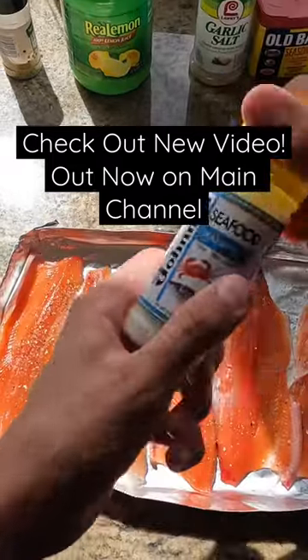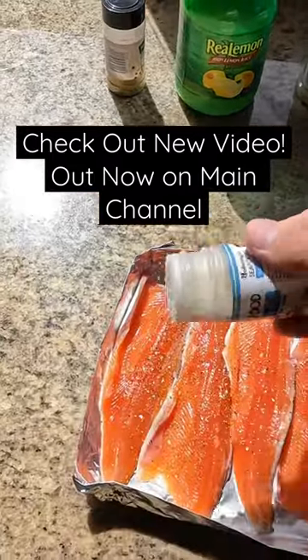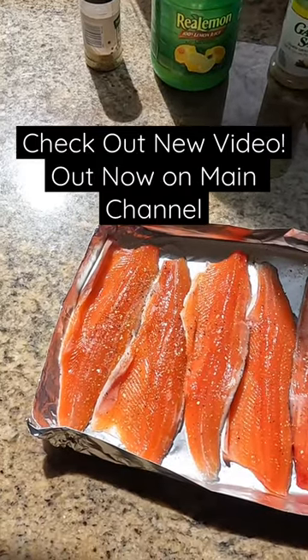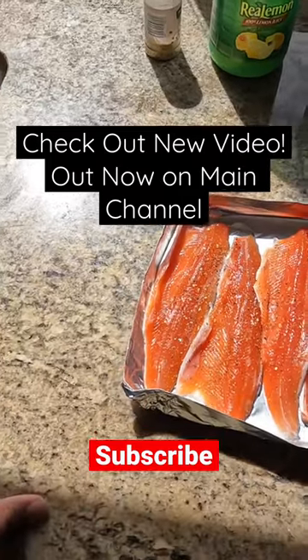And then I got some Johnny's seafood seasoning, so we're gonna add some of that. This has a lot of salt in it, so I don't want to go too heavy on this. There we go.